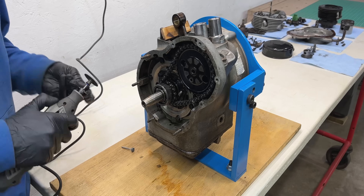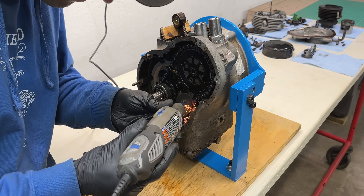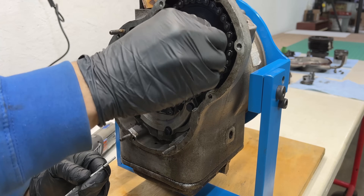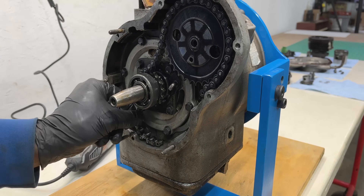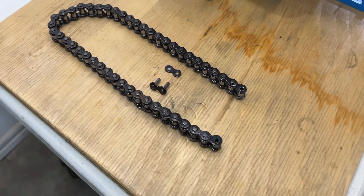I feel a bit embarrassed about the next part. I rotated the engine and didn't see the masterlink on the chain, so I assumed it didn't have one. Since the original BMW slash 5 models didn't use a masterlink from the factory, I decided to grind off the pins of the chain with a Dremel. I punched the pins out — and guess what, there was a masterlink the whole time. I should have seen that.